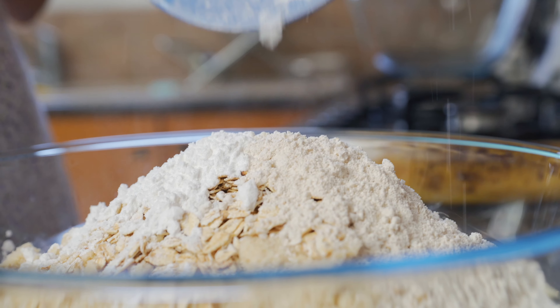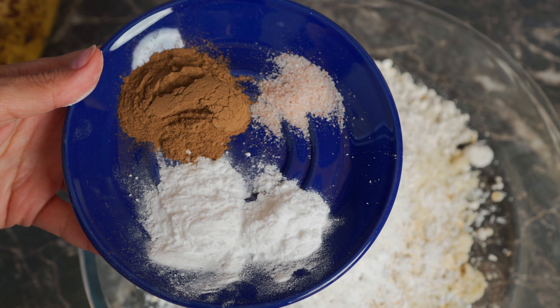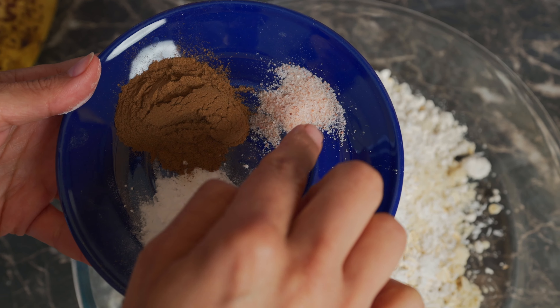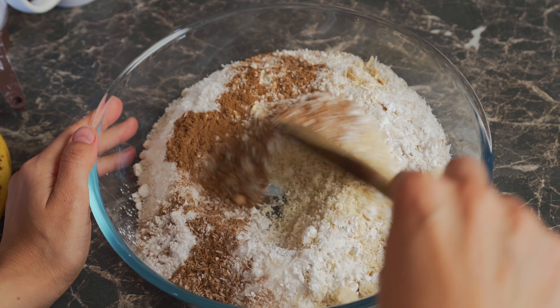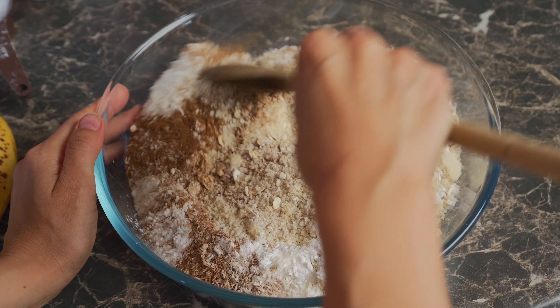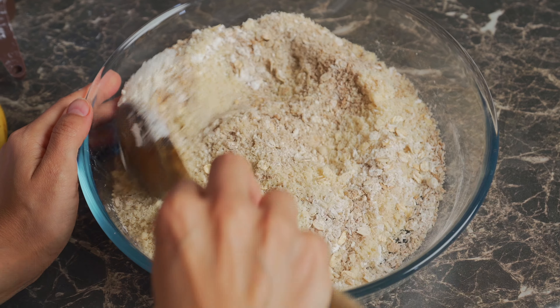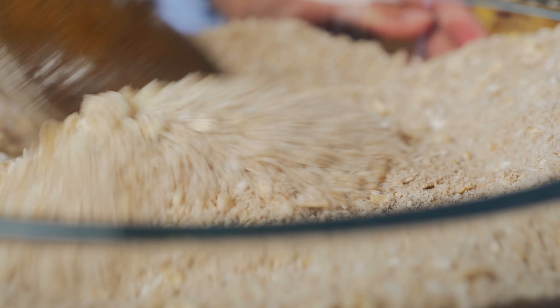Half a cup of desiccated coconut, and we're adding in two teaspoons of baking soda, a tablespoon of cinnamon, and a quarter teaspoon of salt. Now with a wooden spoon, you're going to mix this all up so all of the ingredients are combined very well and the cinnamon, baking soda, and salt are distributed evenly.